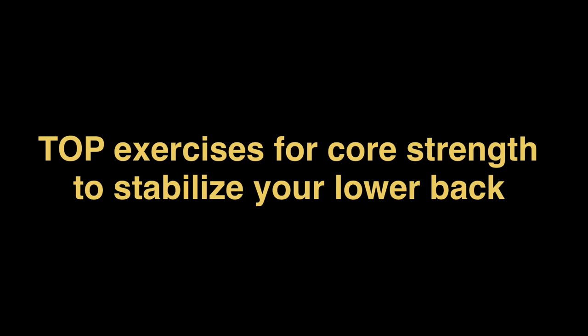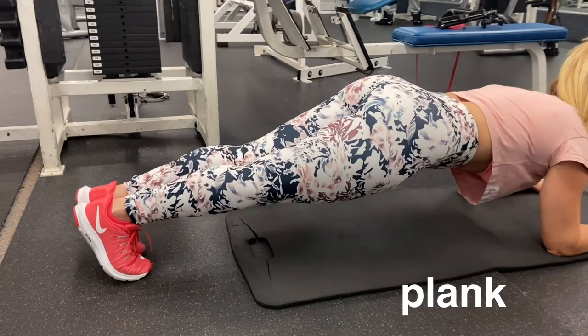In this video we're going to show you exercises to stabilize your lower back core muscles and avoid injuries in that area.